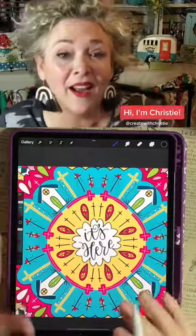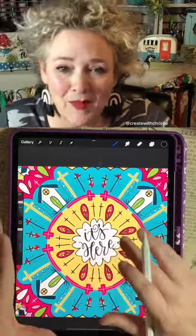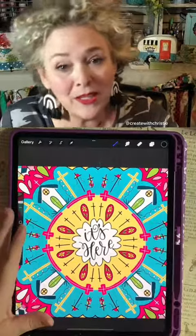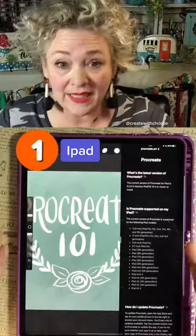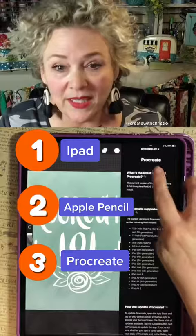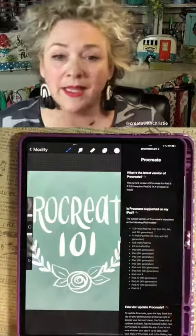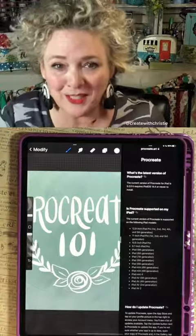How would you like to learn how to do art on the iPad? I teach hand lettering and doodling and art on the iPad, and it is so much fun. I'm going to tell you everything you need to know to get started. The three things you're going to need are an iPad, an Apple Pencil, and the program Procreate. It's an app for iOS, it's only about $10, and it's worth every penny, I promise you.